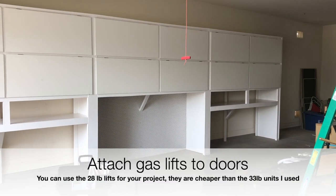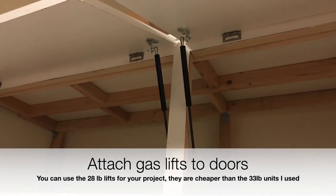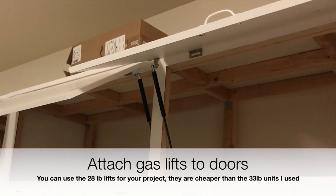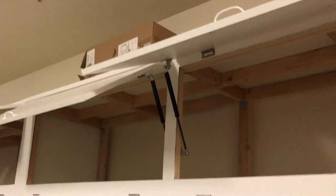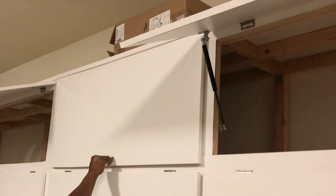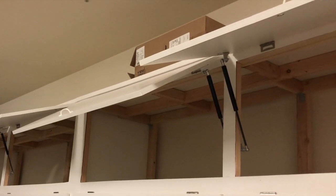Now we want to attach gas lifts to these doors. These are designed to handle up to 33 pounds. This is pretty straightforward as well, but again it's a two-man job — someone has to hold the door open while you screw in the gas struts and attach them.